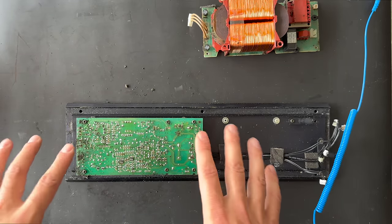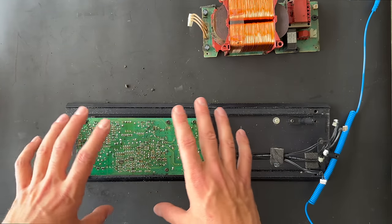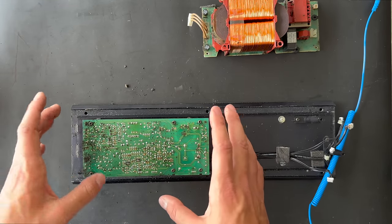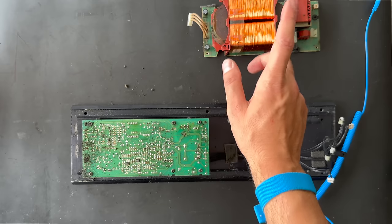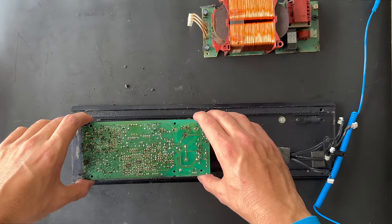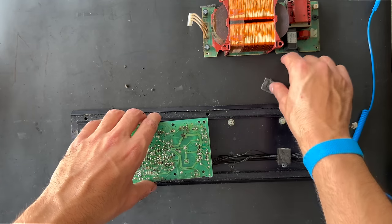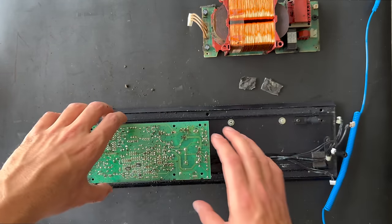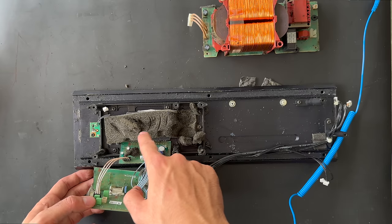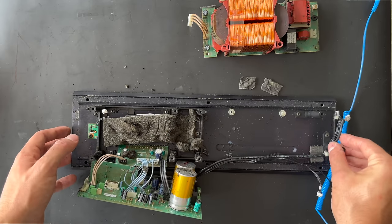If you have a working Beolab 8000, clean it. If the damage has already been done, you need a technician to look at your amplifier board. But if you don't have a technician in your area, we have a fully serviced amplifier board in stock, and also power supply boards. We have removed all the screws and can lift it up — remove the tape from here. As you can see, the foam material is also inside here causing damage to the amplifier board. Take a vacuum cleaner and clean it up.